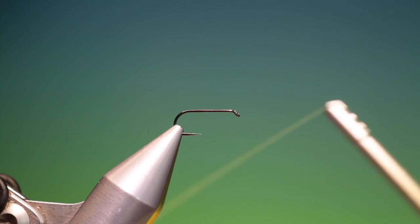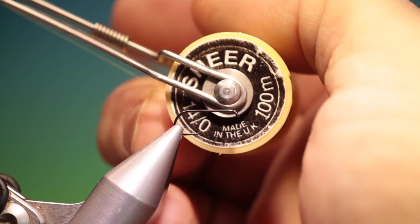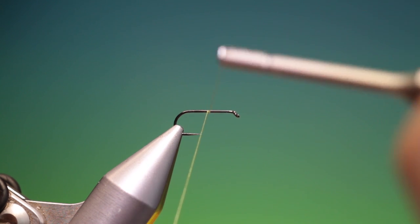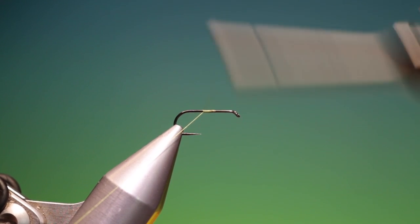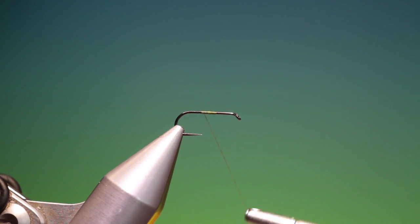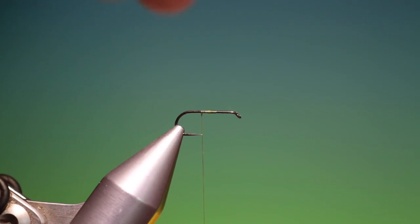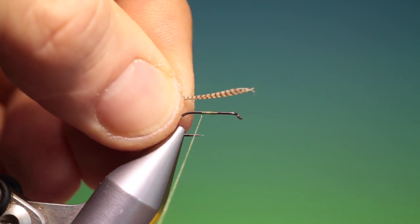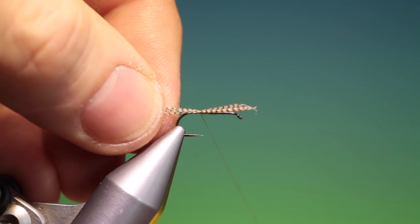This is the blue-winged olive nymph. I've got a size 16 barbless nymph hook, sheer olive 40. We just start here and go back a little way to about there. For the tail, we're using wood duck — we just want a short tail on this. I'll just tack that in; it was way too long.